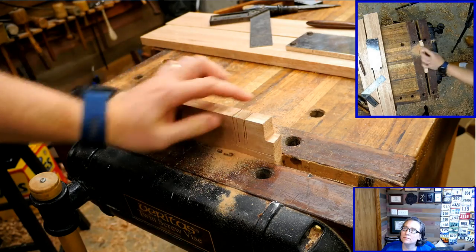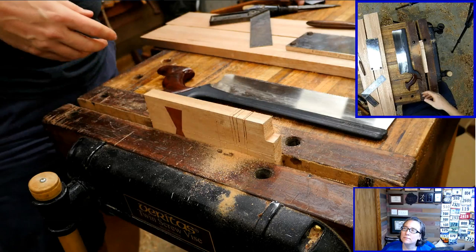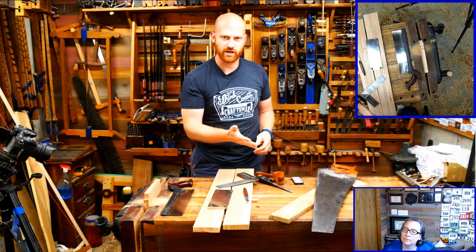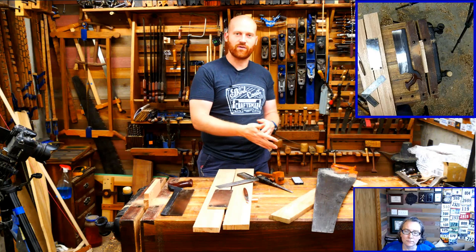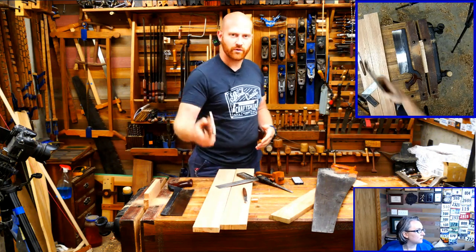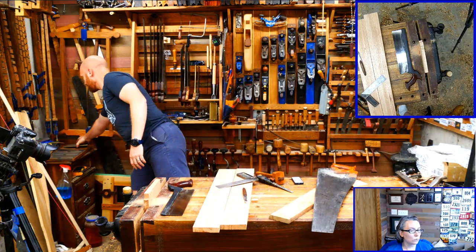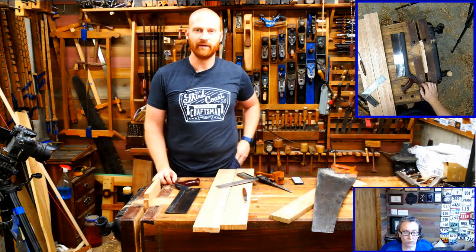That's pretty much dead on now - nice and straight. Whenever a saw is always veering off in the same direction, it's usually because the set on the teeth is sticking out too far on one side. Just take a sharpening stone and run it a few times down one side, and you'll be able to take that set off and clean it up.